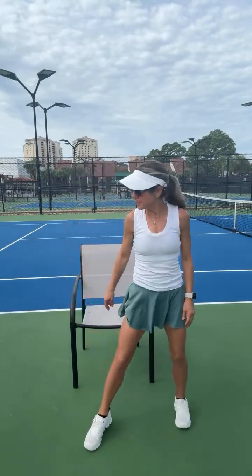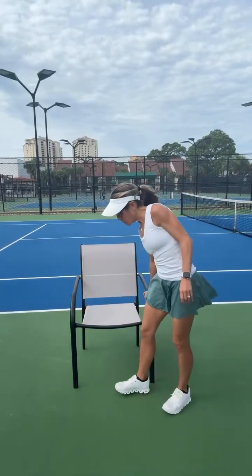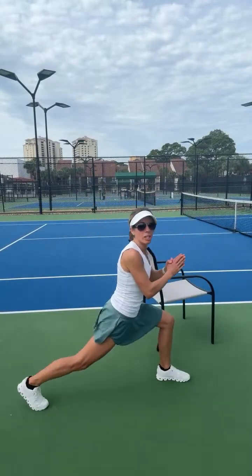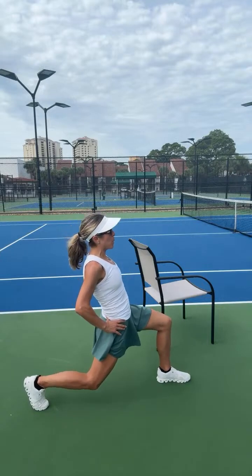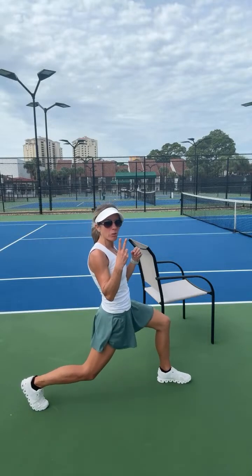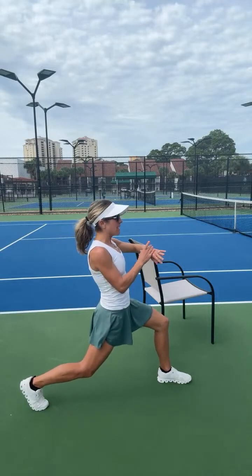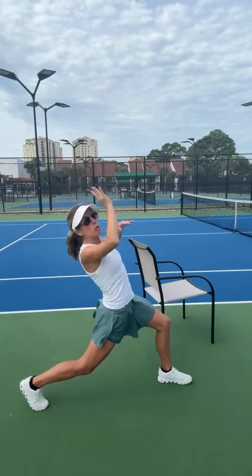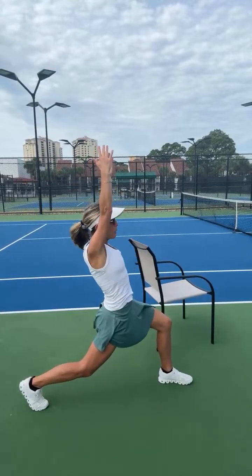We'll do one more hip opener. If you want to remove the couch or chair, we're just going to do a basic lunge. Bend the knee slightly and then lean back — you can even pulse it here for 30 seconds, just trying to open it up. The first two moves are on the couch; this last move is just basic lunging. To make it a little more intense, you can lift those arms by your ears and lean back slightly.